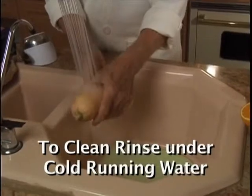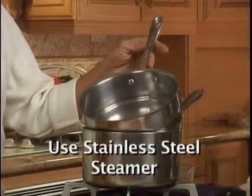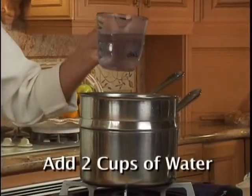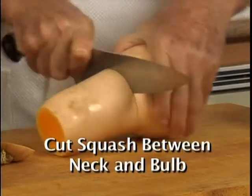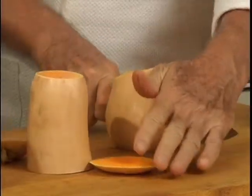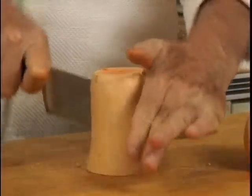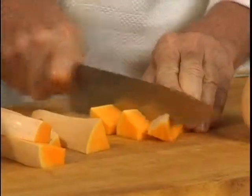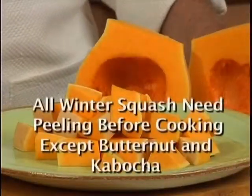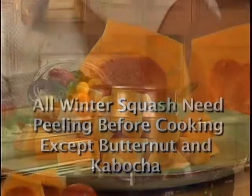It's always good to rinse your winter squash if there's any soil. To cook butternut squash, you need a stainless steel steamer like this one. First, you cut it between the neck and bulb. Cut this part in half, and the seeds we're going to just scoop out. Then cut them in half like this. Be sure that you always cut them even in one-inch cubes. All varieties of winter squash need peeling except butternut squash and kabocha.